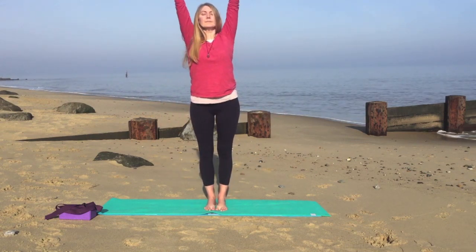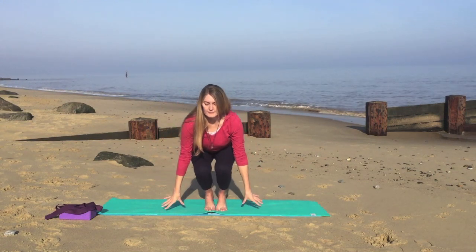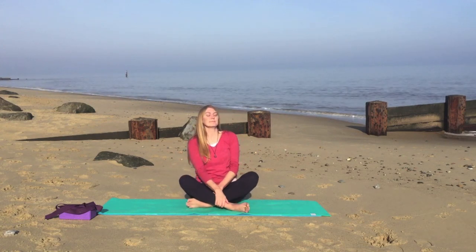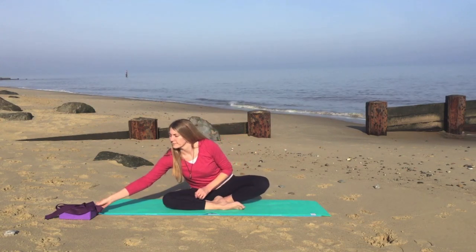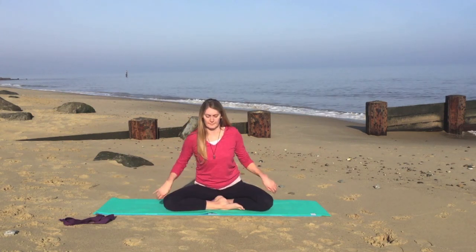Stretch the hands up towards the ceiling. And as you exhale, gently come down to sitting. So bring your hands onto the floor, taking your time and coming to find a comfortable sitting position. So you can sit on the block just to help relax your hips, or on a pillow.